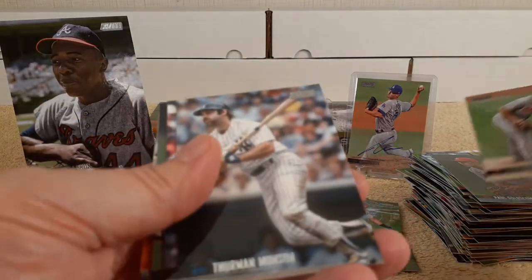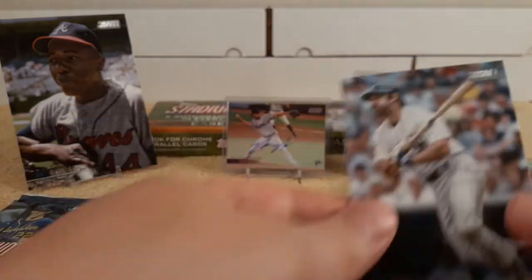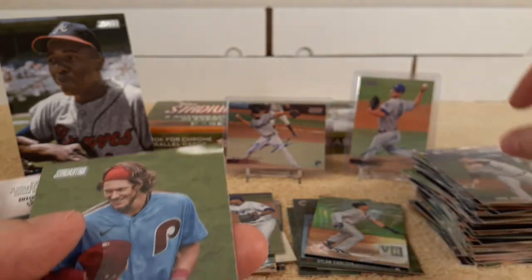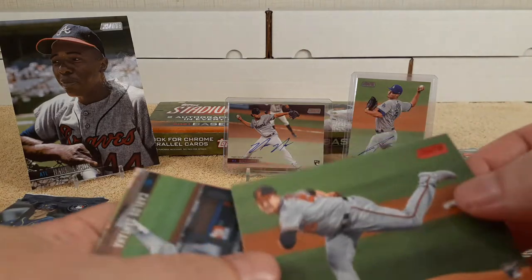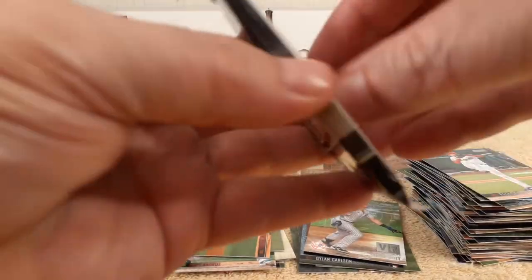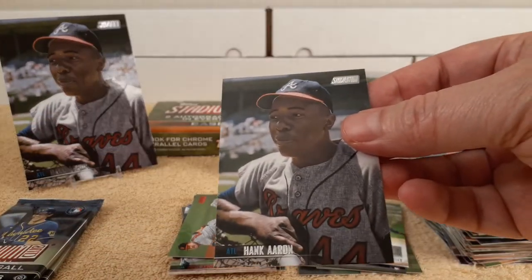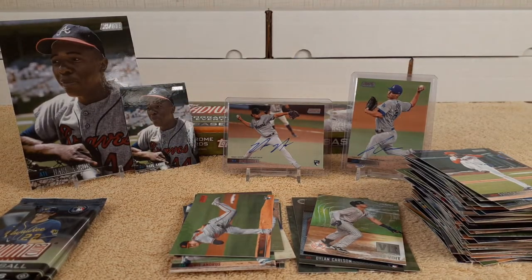John Means, Thurman Munson — check that out, old school card. Buster Posey. Oh look — Alec Bohm, there's his rookie card. Been pulling a lot of his rookie cards, hopefully I'll pull his autograph sometime. Akin rookie card. Carlos Santana — not that Carlos Santana. Patrick Corbin. Shane Bieber.